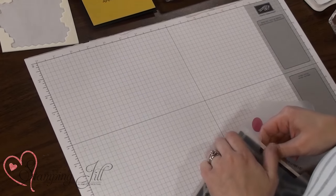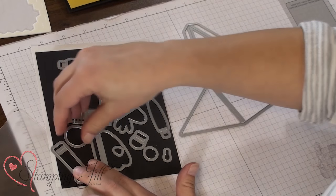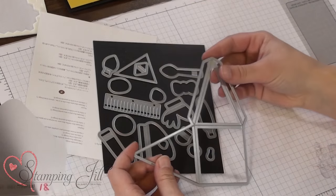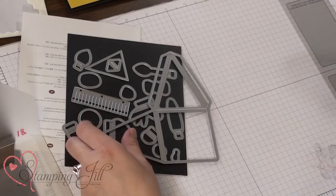I wanted to show you something else that you can do with this stamp set and the Thinlits that come along with it. This is how it comes — it has 18 little pieces in it, so you kind of have to be careful not to lose them all. It makes it super nice that we have our magnetic sheet that our Cindy puts together for us to keep them all together. If you want to see a video on how we put together the magnetic sheet for our Thinlits and Framelits dies, click the link below and that will take you to that video.